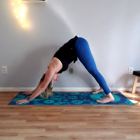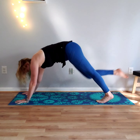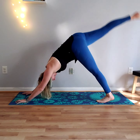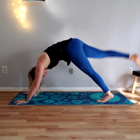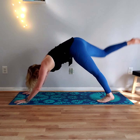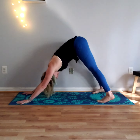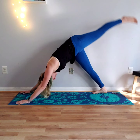On an inhale, go ahead and lift your right leg — three-legged dog — and on an exhale bring it back, right knee to left elbow. Extend it back up, right knee to right elbow, extend it back up, right knee to nose. Step the right foot back down and come back into down dog.